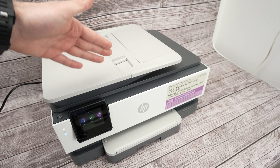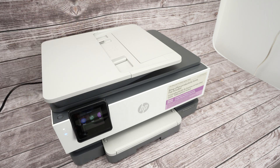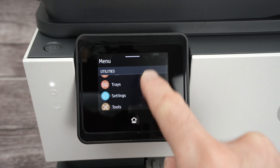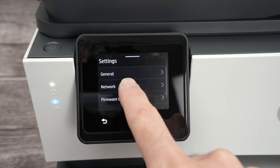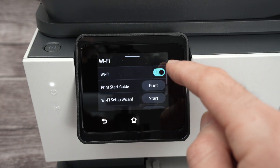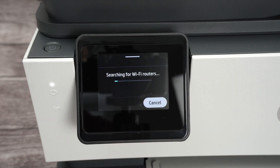First thing we need to do is connect your printer to your Wi-Fi network. On the printer, click on the menu, go down, select Settings, then Network, select the first one — Wi-Fi — make sure that Wi-Fi is turned on so it's blue, and click on Wi-Fi Setup Wizard, then click Start.